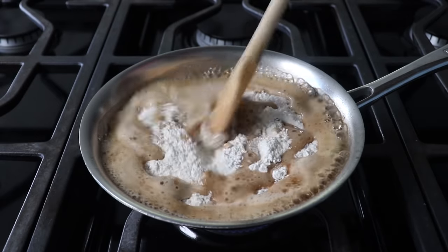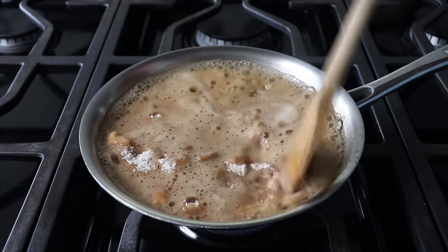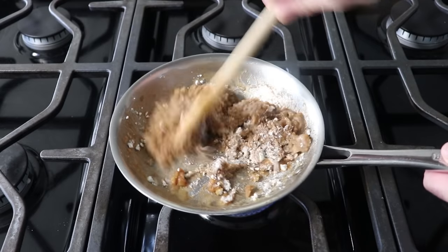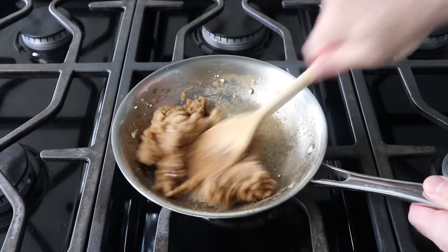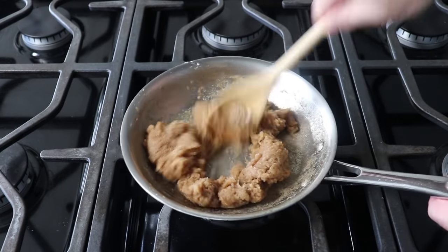In fact it will look kind of bad and lumpy, like you don't know what you're doing. But after stirring and mixing and mashing for about 30 seconds, it should all smooth out and come together. Once that happens, we'll cook this stirring for a minute or two, or until our dough dries out a little bit and starts sticking to the bottom of the pan, which is generally considered the sign you are done.